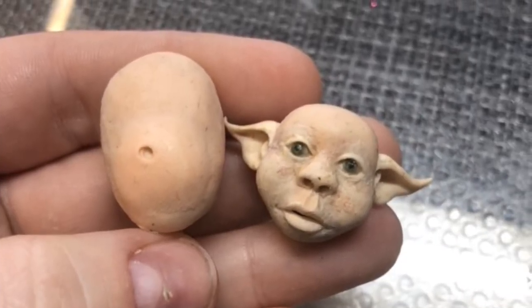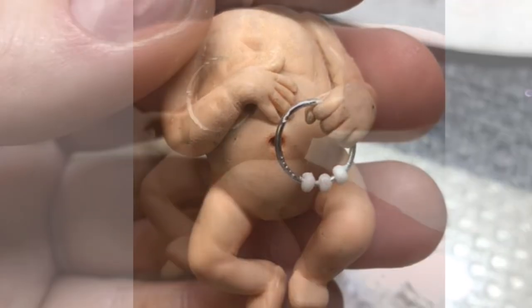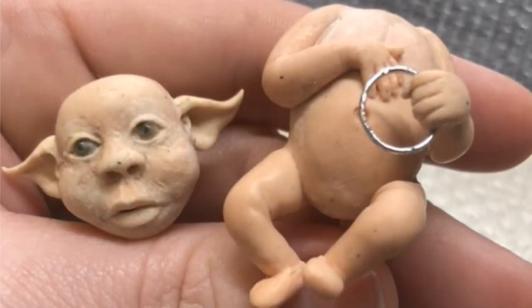I moved on to doing the body and put it all together with the arm and legs, and I also gave it a wee rattle. So then I joined the head and body together.